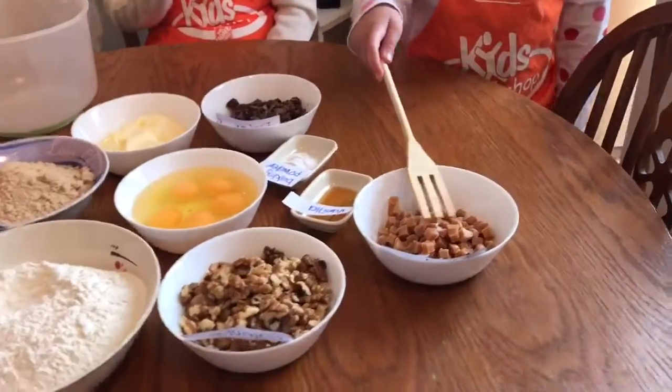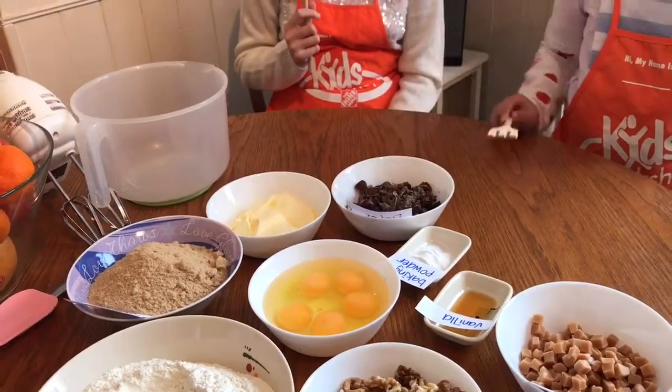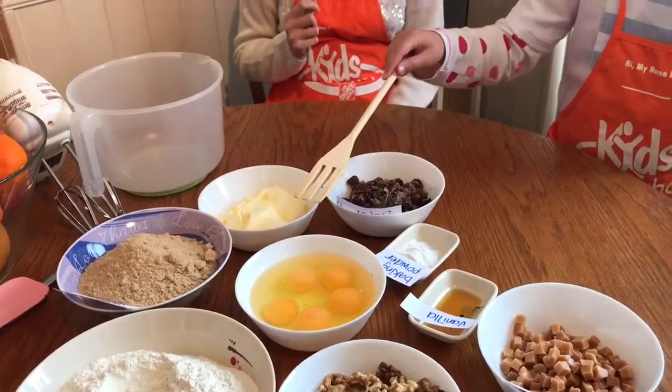And these are all the ingredients: salted caramel, walnuts, flour, brown sugar, butter, dates, baking powder, vanilla, and finally the egg.